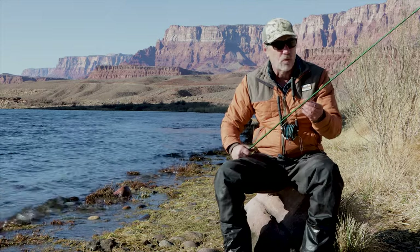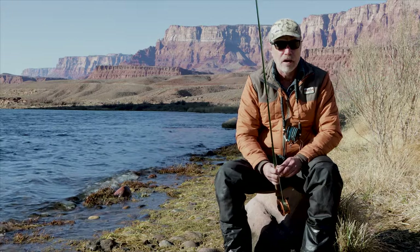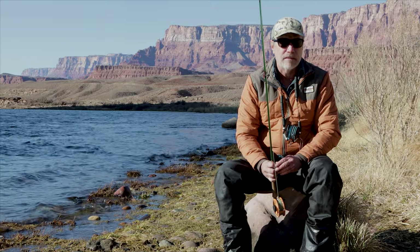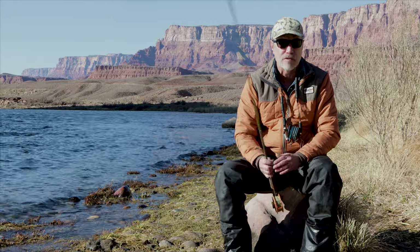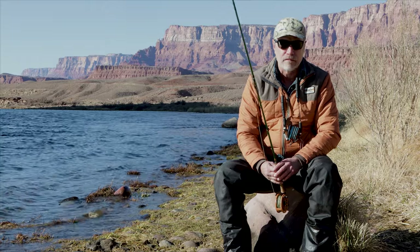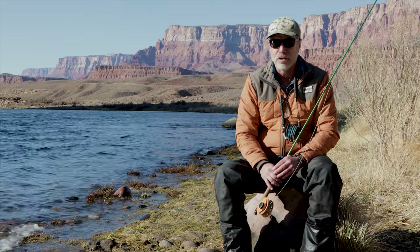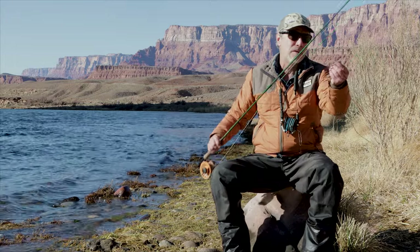Another thing you need to do here is periodically check your rig, because you're using split shot and getting it down near the bottom, so your flies are going to catch some moss, rocks — whatever you want to call it. The fish won't take it if that biomass is on the fly. I usually do it every five or six drifts. If I feel like I've hit bottom, I'll pull in and clean it off — and invariably there is something on there. You need to remove that, because the fish will not take your fly with that stuff on.